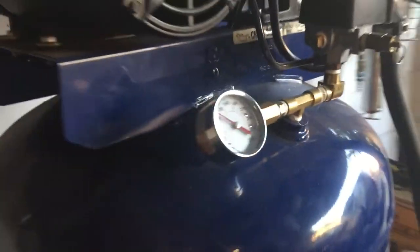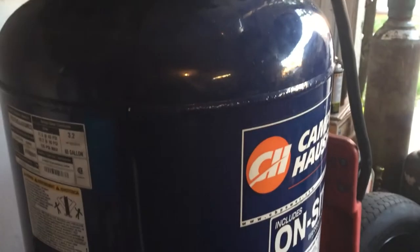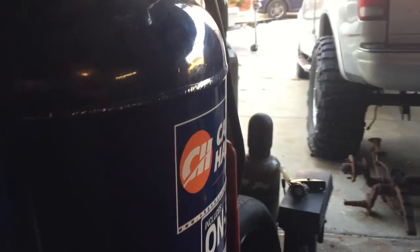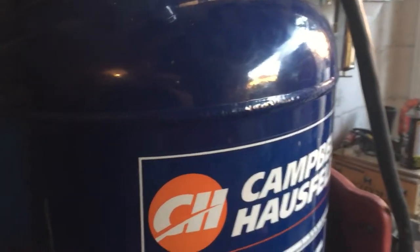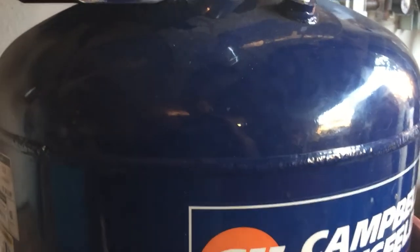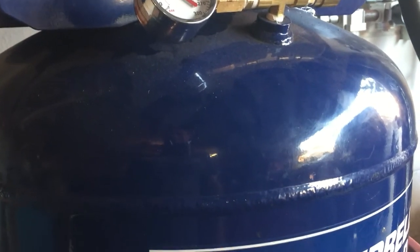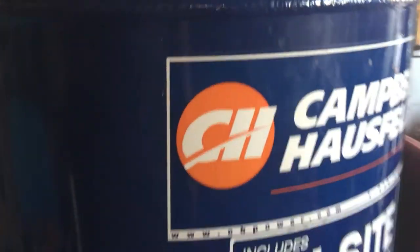Hey guys, Olaf here from LSE in Florida. This is a 60-gallon Kampel Haussfeld air compressor, and one reason I'm showing this video quickly is as a reminder for everybody: you should drain the water out of your air compressor at least twice a year.